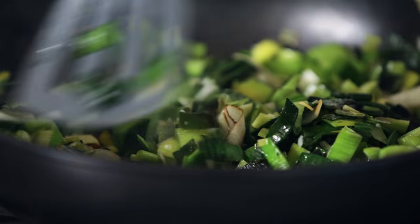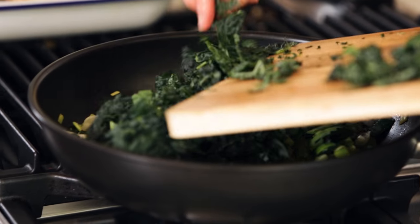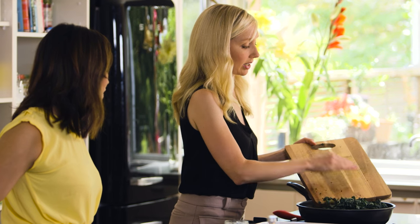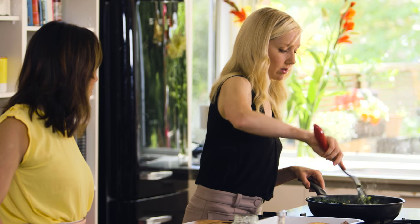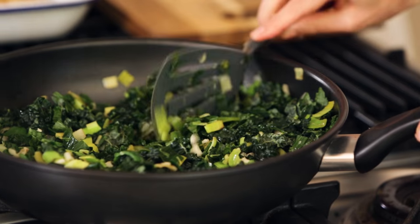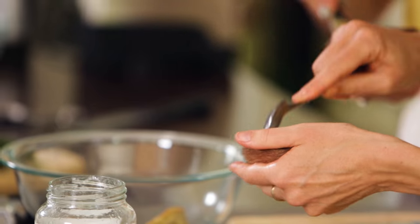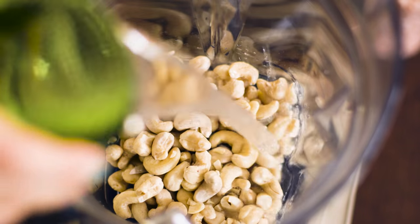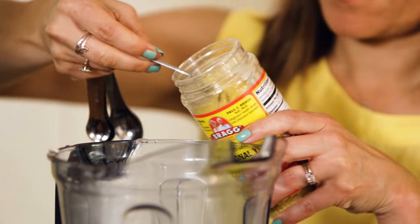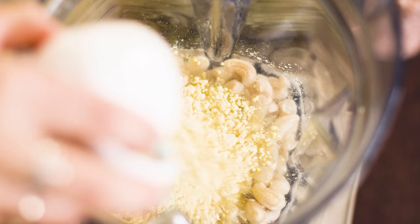You can see the leeks are kind of starting to caramelise now and really reduce down as well. And now we're just adding in our cavolo nero, or our Tuscan kale. Kale and all your greens don't take long to cook, so we'll just let that almost steam off. And while we're doing that, we can scoop out the kumaras. We want to slice around the edge and just leave a border. Now we're going to make a sauce: we're going to use our one cup of cashews, then add a cup of filtered water, four tablespoons of nutritional yeast, and a quarter cup of chickpea flour.